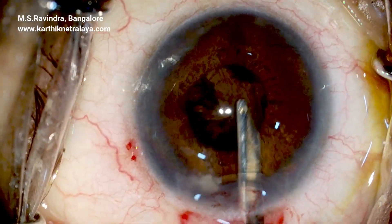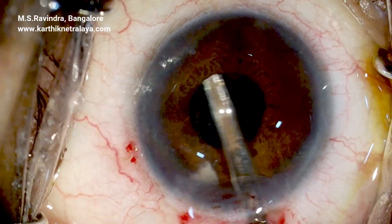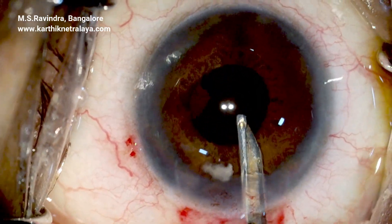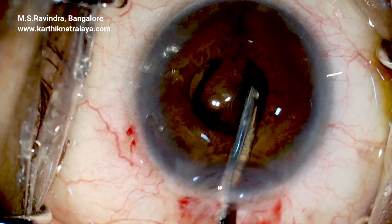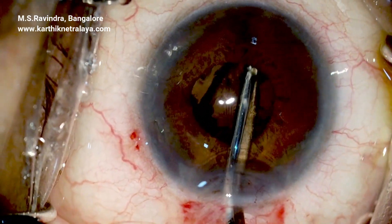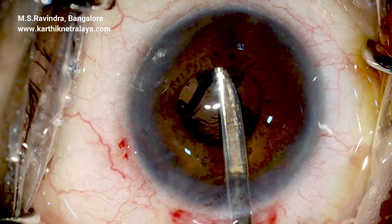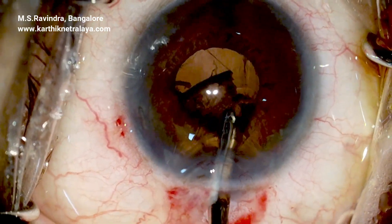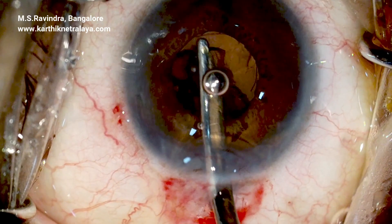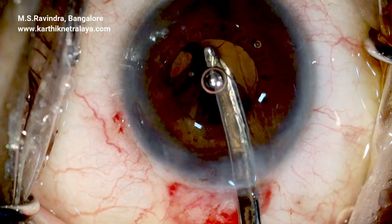The cortex is aspirated very carefully, with extraordinary care taken at the place where the rhexis ran off — on the left side of the field — using a Simco cannula attached to a 5 mL syringe. Aspiration is performed while infusion is continuous and controlled by visual guidance to maintain the chamber.